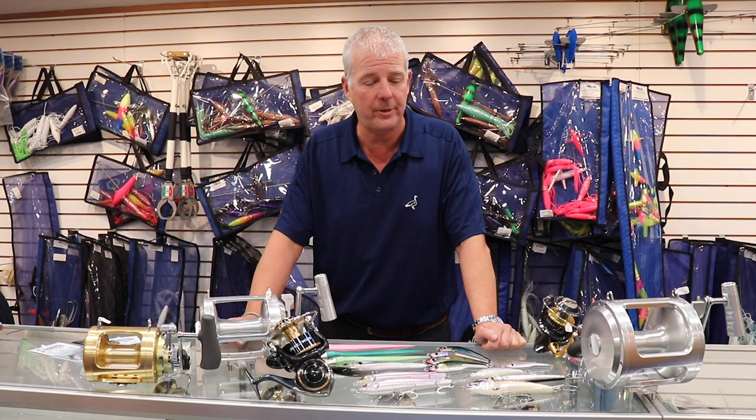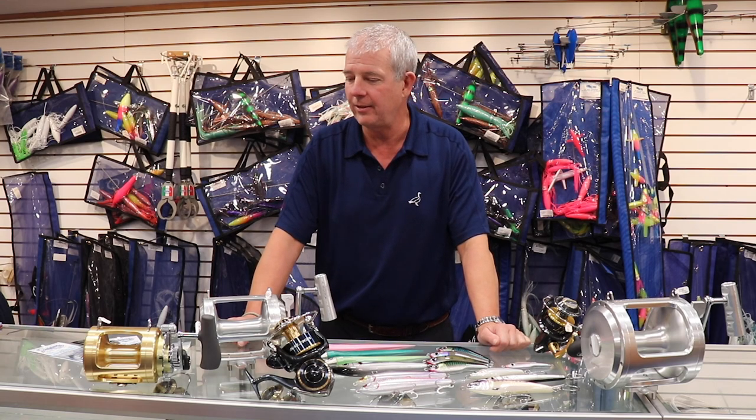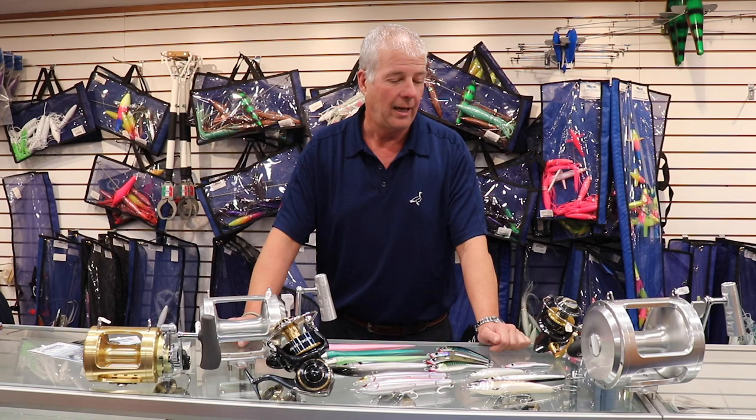Hey guys, it's Phil here from the Goose Hammock shop. As you know, we've done the intro to tuna fishing seminar a couple of times and you can see that on our YouTube channel. What we have generated though is a ton of questions, a load of people asking questions. So what we thought we'd do is basically do a Q&A session. Jake put it out onto the internet, you've asked a load of stuff, so I'm going to try and answer some questions. If there are any questions at the end of this, send them in and we'll do another one.